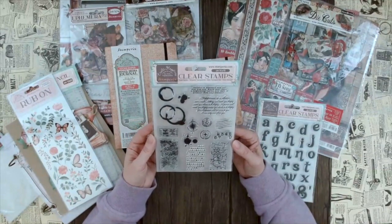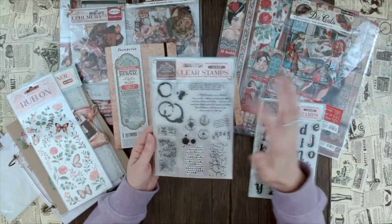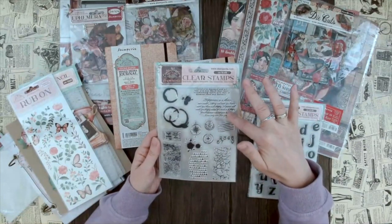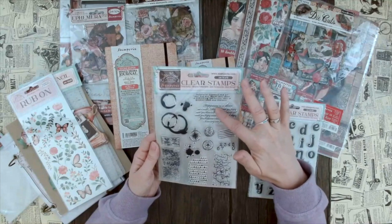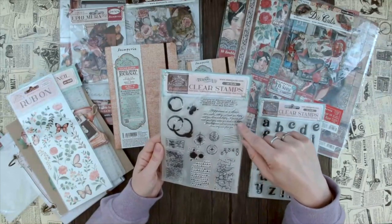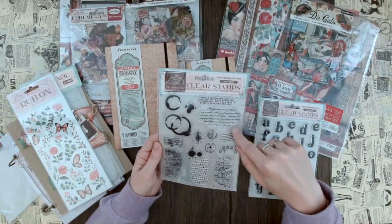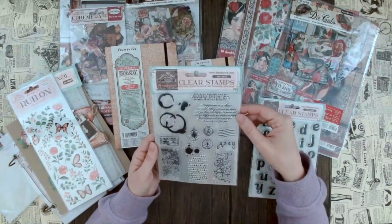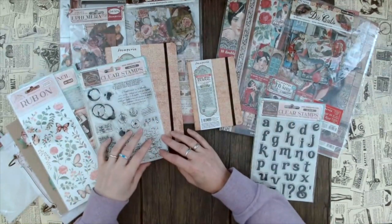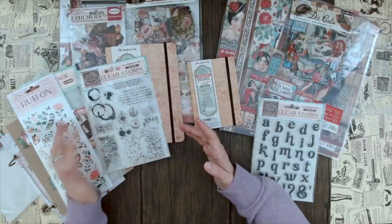Then we have these really cool background stamps with a texture look. We have the stains again - similar to the stencil - and these nice little scribbles that are always great for backgrounds. The text actually says 'Happiness is a choice, not a result. Nothing will make you happy until you choose to be happy. No person will make you happy unless you decide to be happy. Your happiness will not come to you, it can only come from you.' This is called Create Happiness and it's so true - I love it. This is probably one of my favorite stamp sets because it's so versatile.